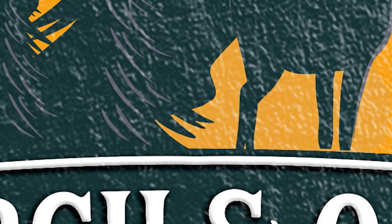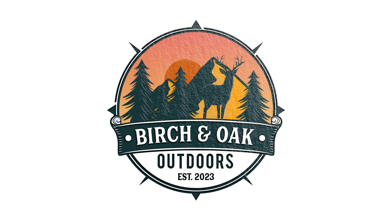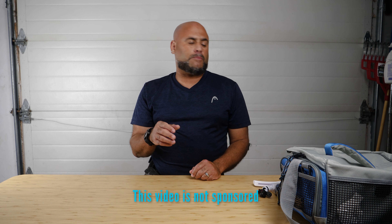Welcome to Birch and Oak Outdoors. I'm James and today I'm building up my tackle box. As you might have seen in a previous video, I was rebuilding my tackle box for this year. So the last few days I've added some items.